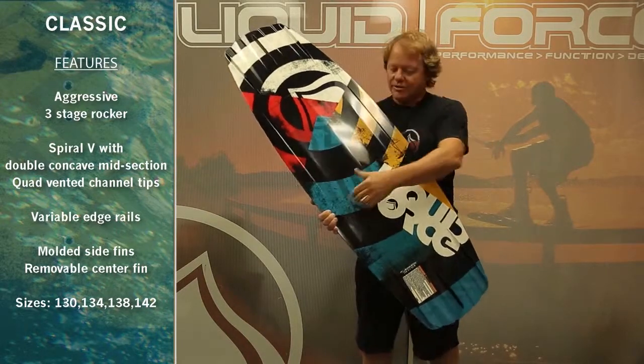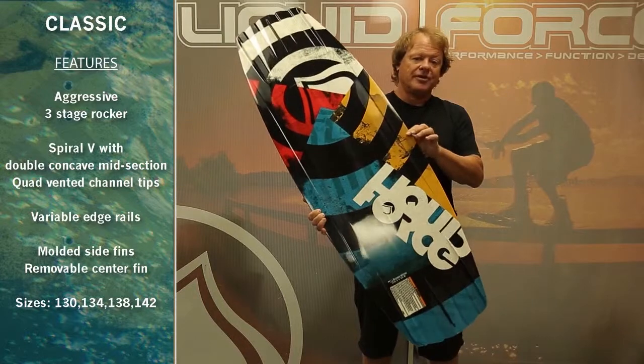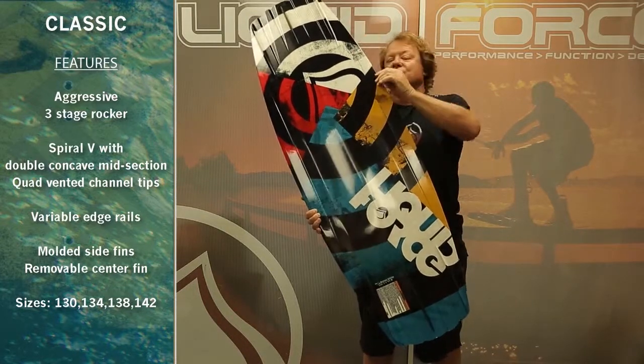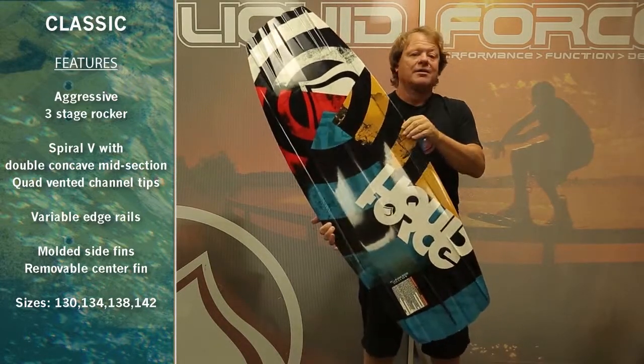You've got long edge channels running along either side, which gives the board great hookup. You've got a lifted variable edge rail running through the middle of the board, getting progressively sharper as it exits the board. You get a full sharp, crisp rail for bite through the center — a lot of forgiveness.